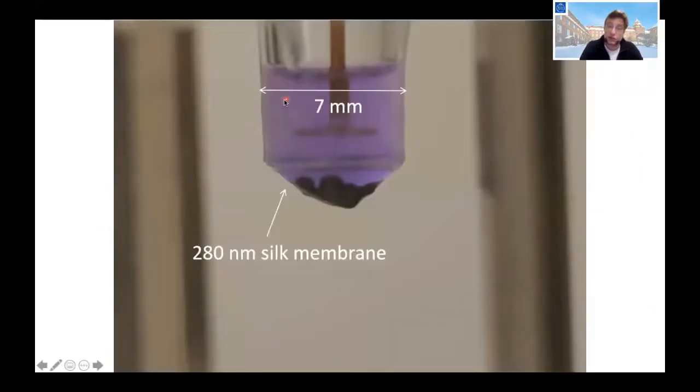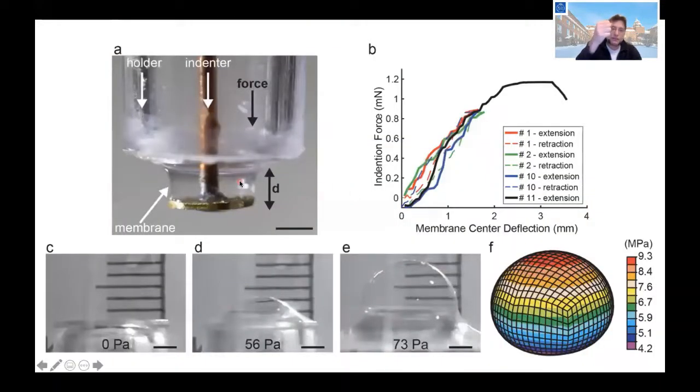The membrane is very strong. For example, there is a membrane seven millimeters wide at the bottom of a cup, loaded with steel bullets each weighing 20 milligrams — about six or seven of them — so 140 milligrams of weight pulling down on this tiny membrane without it breaking. We can also push it out with a plunger or blow it up as a balloon actuator. This very tiny silk film can be handled — it's quite sturdy.